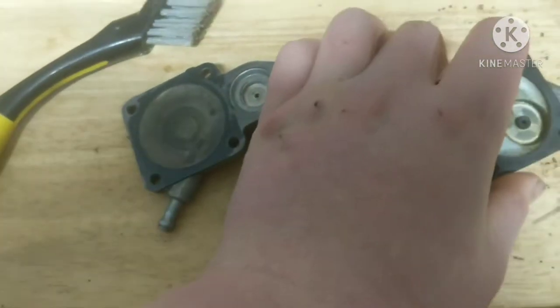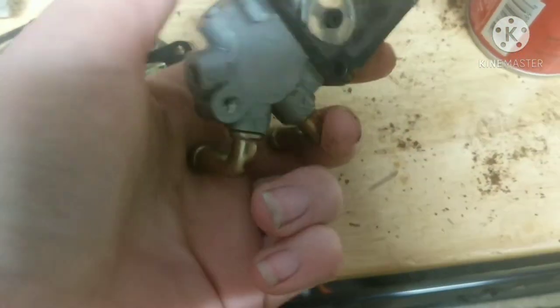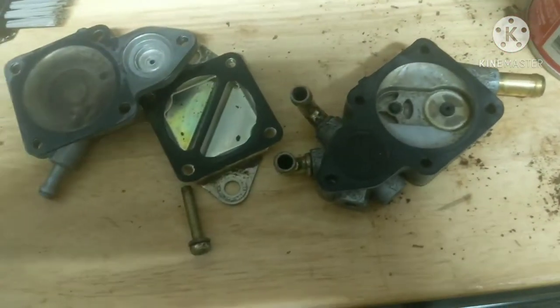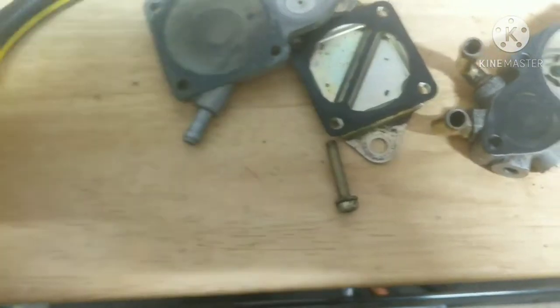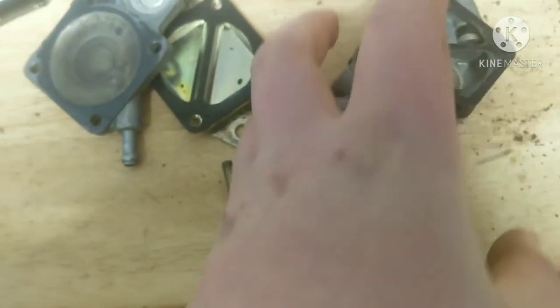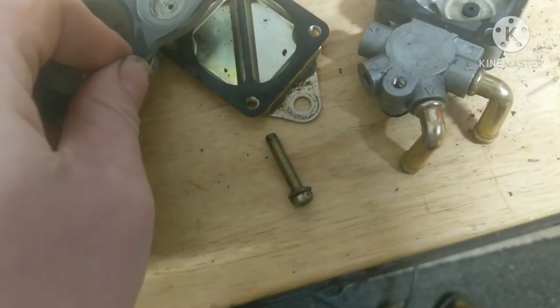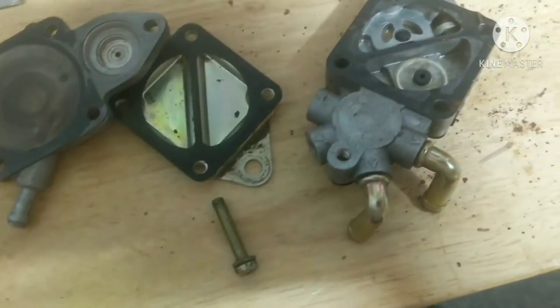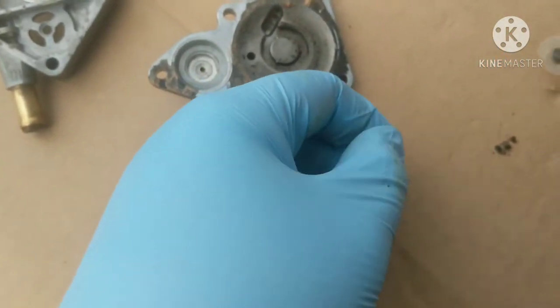First we've got to take all of these old gaskets off. Take a picture so you remember how to put them all back together. The gaskets are a certain shape so they'll only fit in the right spot — they'll line right up, so it should be no issue. To get this cleaned properly, you're going to want to take the little plastic pieces out. Don't worry about these — you have new ones in your kit. Just push them out with a pick or a little screwdriver and they'll pop right out.